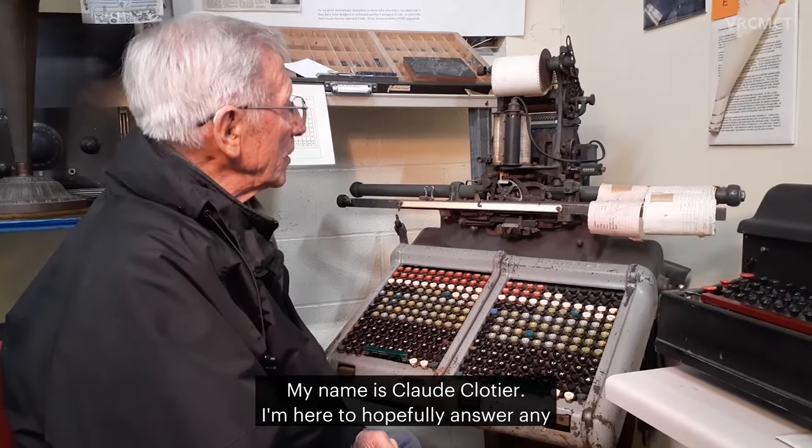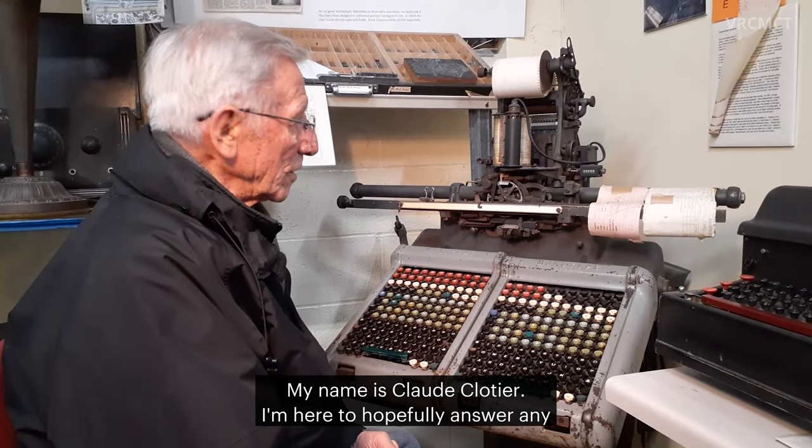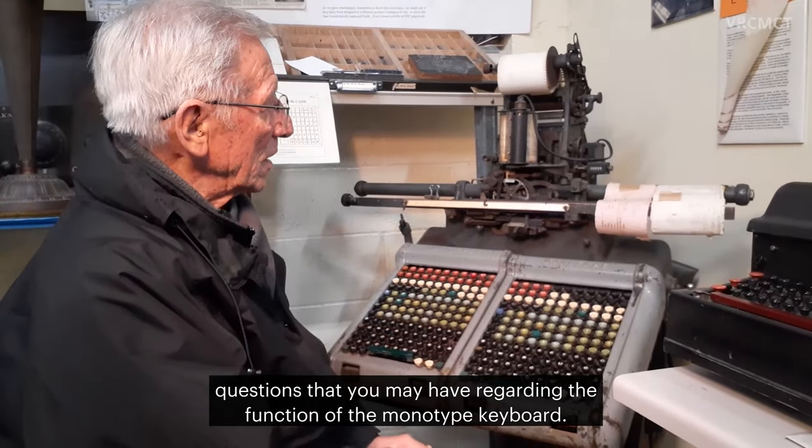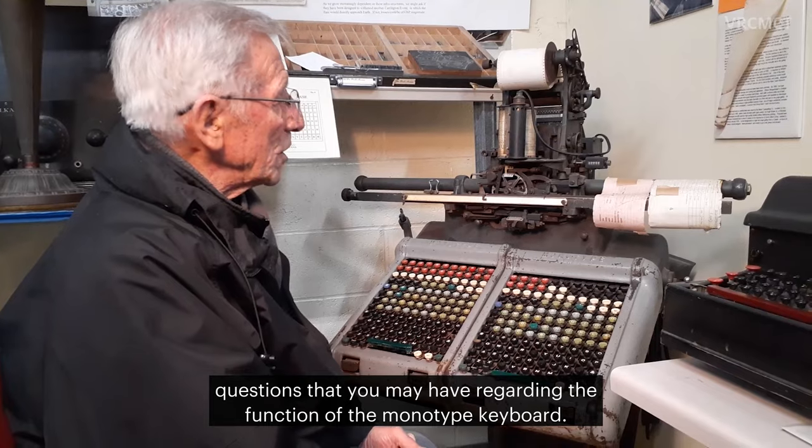My name is Claude Clodier. I'm here to hopefully answer any questions that you may have regarding the function of the monotype keyboard.